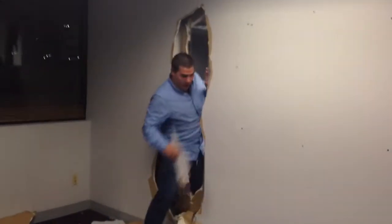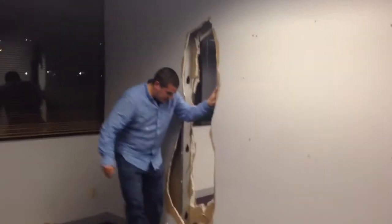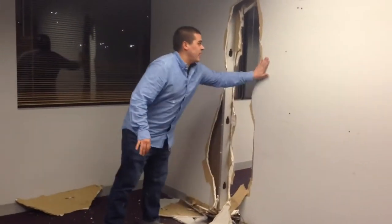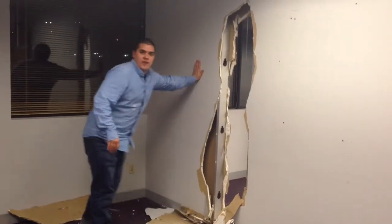Hi, this is Bob Vila's Home Improvement. Today we're working on an organizer. You see here we got some studs. You want to make sure you know where they aren't.